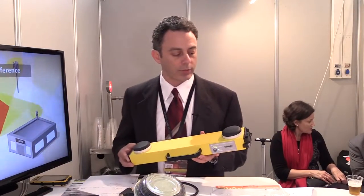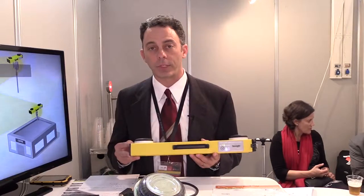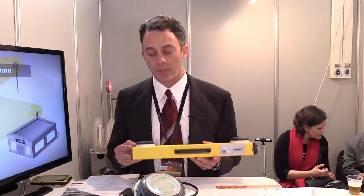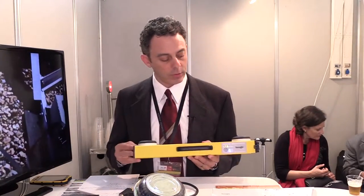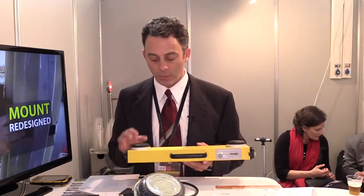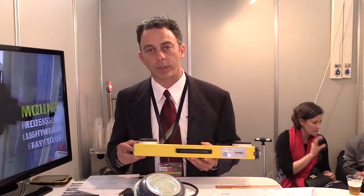Another thing we pride ourselves on at SunSight is our RF shielding in this unit. These units are designed to work on live antennas, so we have EMI shielding in our units. We also have passive filter military spec antennas, double-shielded coax, and our GPS system is in essentially a Faraday cage.